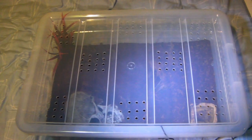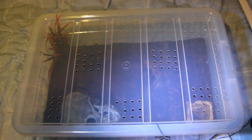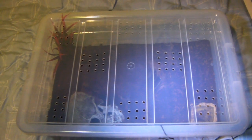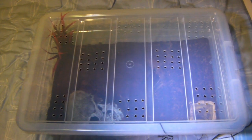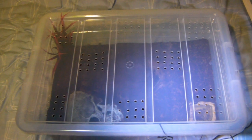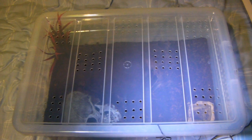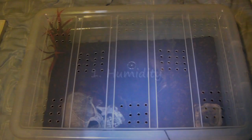Hi guys, this video is going to show you how I care for a goliath tarantula. This will be suitable for the giant Theraphosa species, which include Theraphosa apophysis the pink foot goliath, Theraphosa blondi the goliath bird eater, and the spider we have in this enclosure — Theraphosa stirmi, the burgundy goliath.